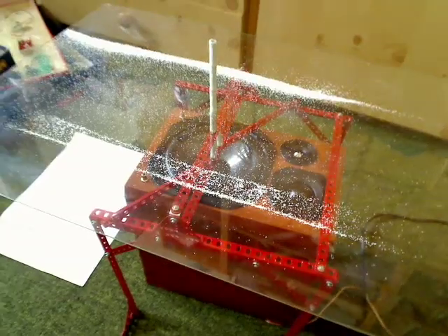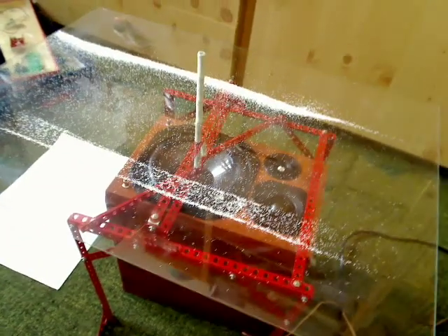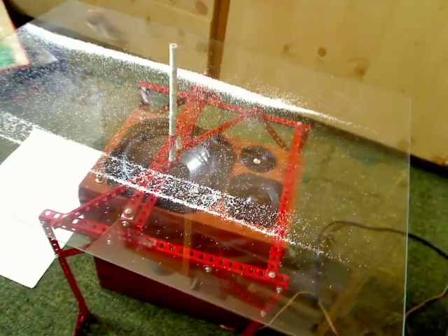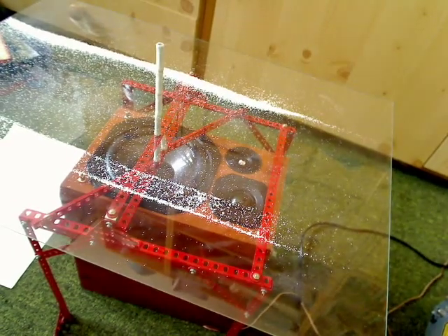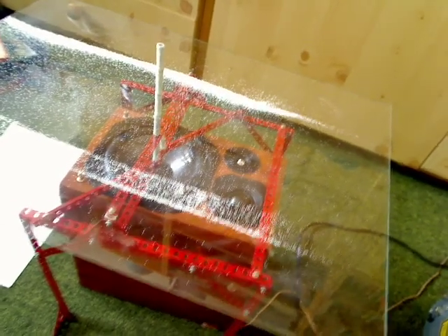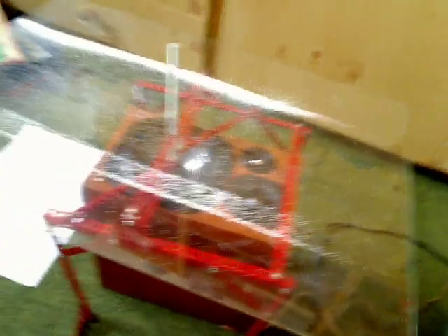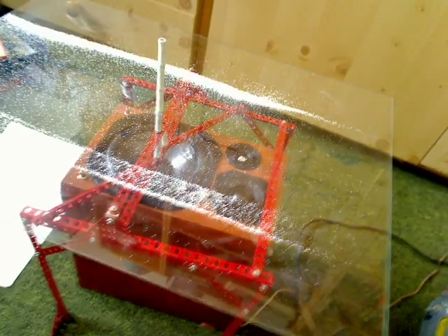What happens is that the sound creates a standing wave in the glass. In the nodes of the standing wave, the barley concentrates because the glass is not vibrating, it's not moving. Whereas everywhere else the glass is vibrating, throwing the barley up and down — that's what you saw basically in the beginning of the demonstration.